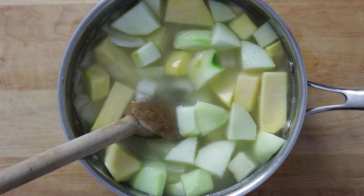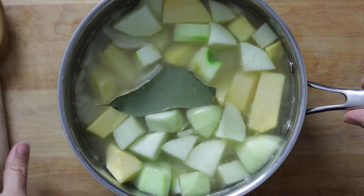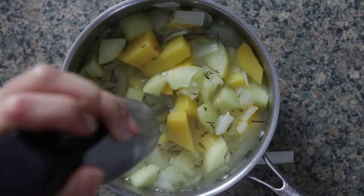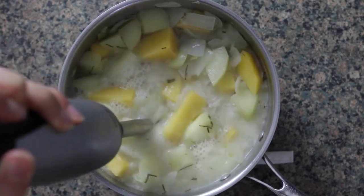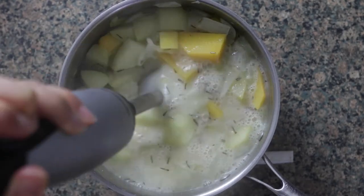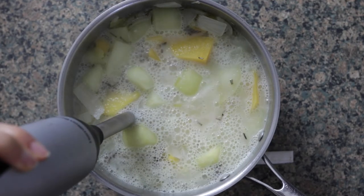Then I threw in a bay leaf and rosemary — you can use fresh or dried — and brought it to a boil, reduced it to a simmer, and just simmered it until everything was really nice and tender, then blended it up until smooth. The smoothness is up to you: you can use a higher-powered blender if you want it like silk, or a hand blender, which gets it pretty smooth.